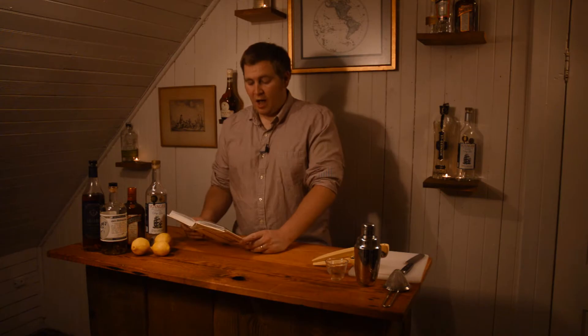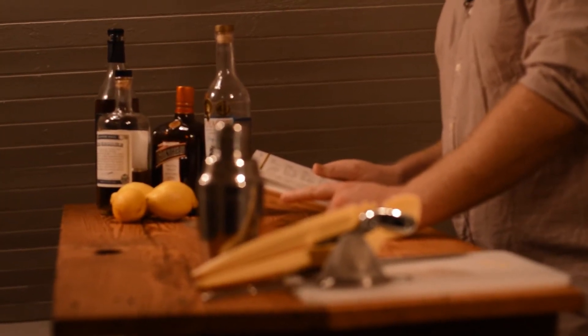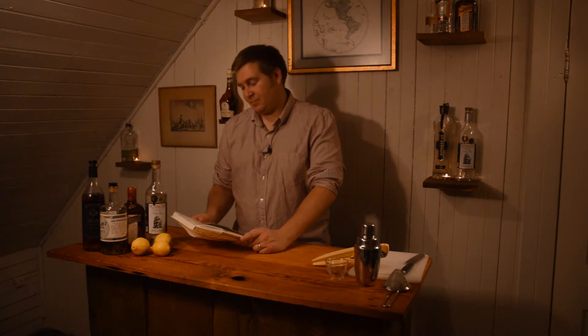It's called the Corpse Reviver because it's meant to revive a corpse — meaning if you have a hangover from drinking too much the night before, you drink this in the morning and supposedly it'll help you out. In Harry Craddock's seminal work, The Savoy Cocktail Book, in 1930, he wrote about this drink and commented that four of these, taken in swift succession, will unrevive the corpse again. And I agree — if you drink four of these really quickly, you'll probably have problems.